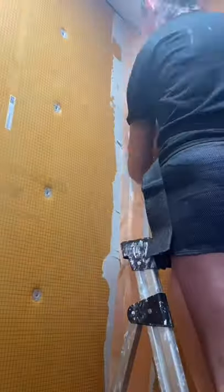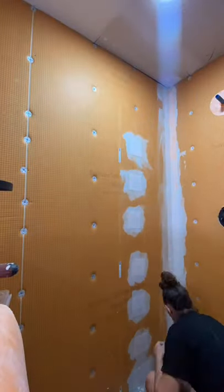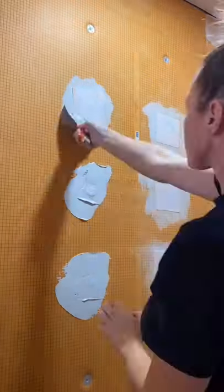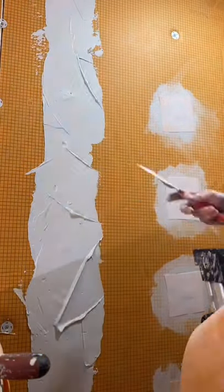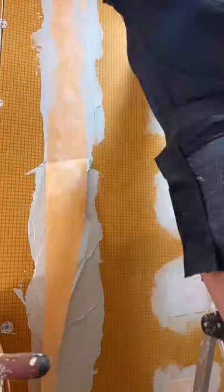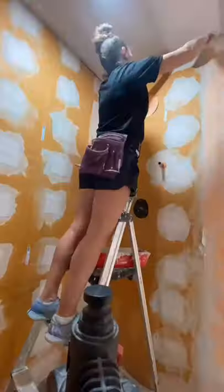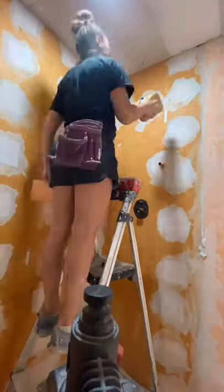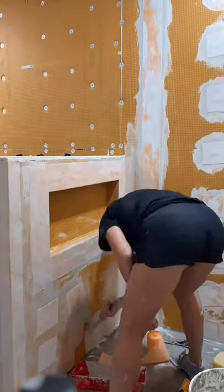After the wallboards are attached to the studs using their screw and washer set, I used a modified thinset that Schluter carries called Allset. You cover all of the screws and any of the seams with their KERDI-BAND using that thinset. They have so many YouTube videos on the entire system that doing this was actually pretty easy once you watch the videos. So once all of the walls were up and waterproofed, it was time to move on to the shower pan.